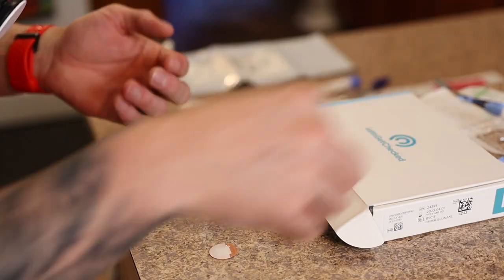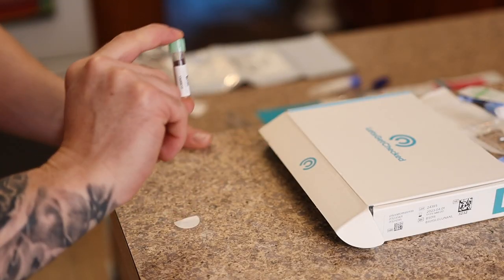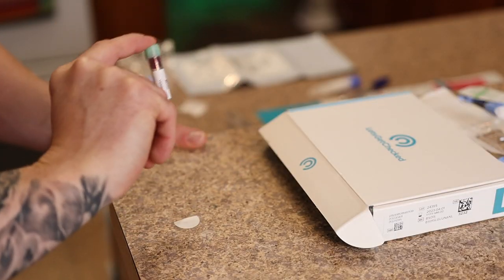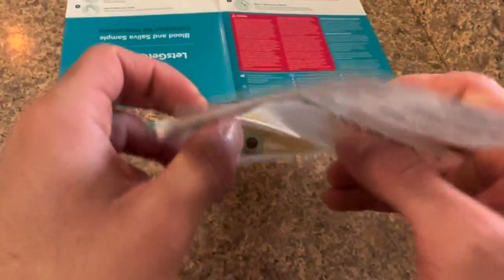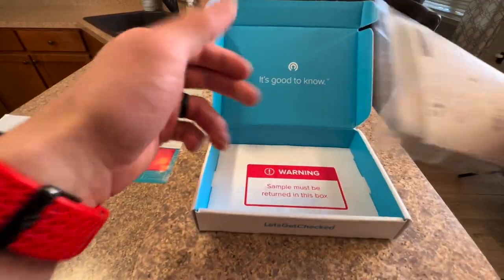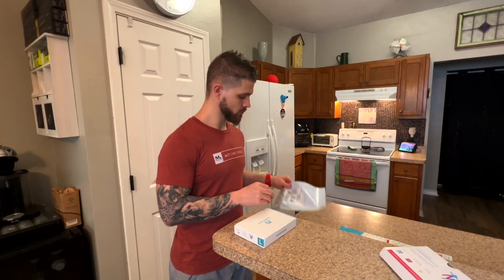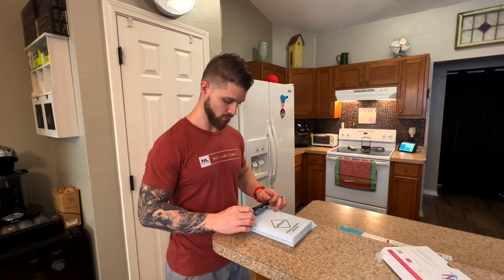Dry your finger off, put the band-aid on, and then rotate the blood tubule 10 times — you can actually hear me counting it out. Drop both test tubes into the biohazard bag, take off the sticky part, fold it over, and drop it into the box. Then there's your pre-paid postage bag — just fold everything up on itself and it's ready to go.